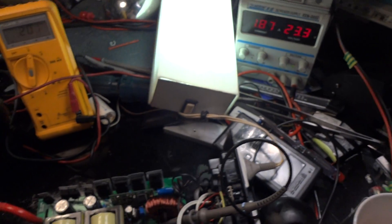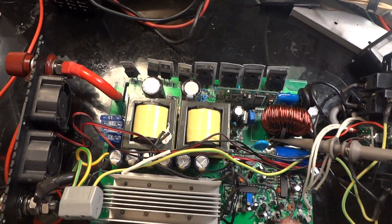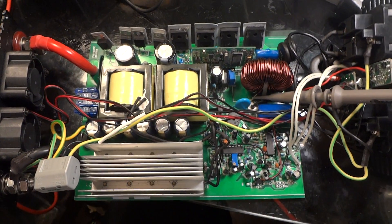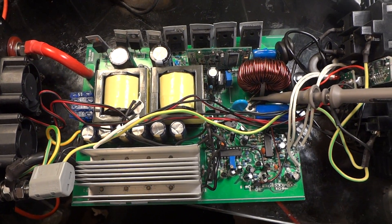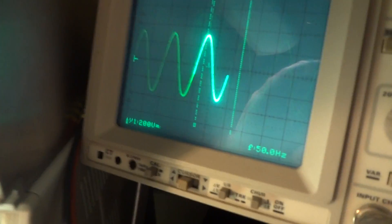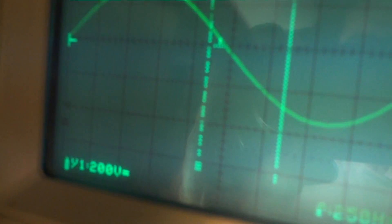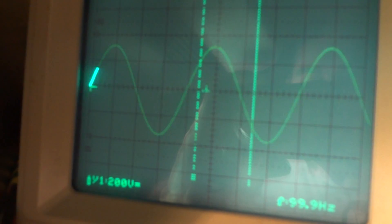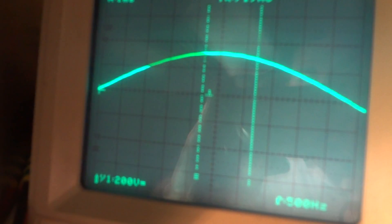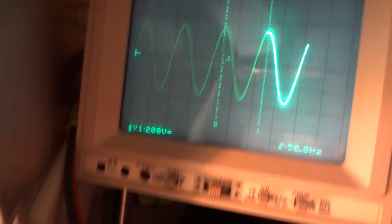If anyone has any idea how to help me calibrate the low voltage cutoff part for 24 volts, I would really appreciate it. It's a very nice inverter — you can see it has a very nice sine wave, very well made. Thank you for watching, bye bye.